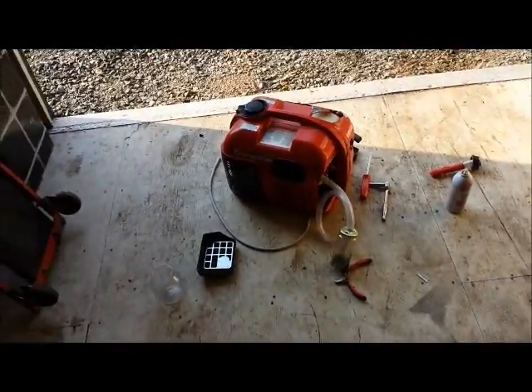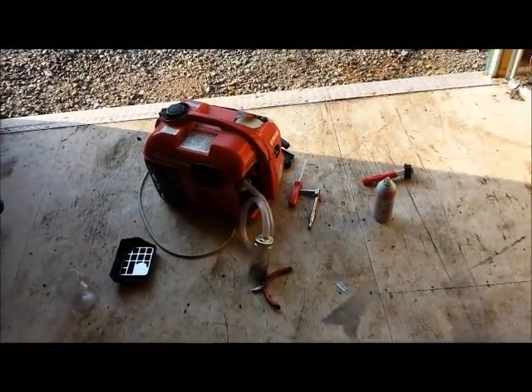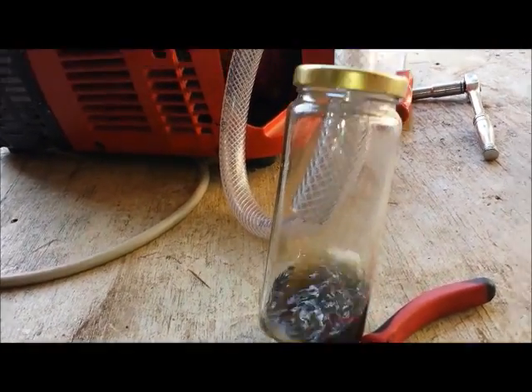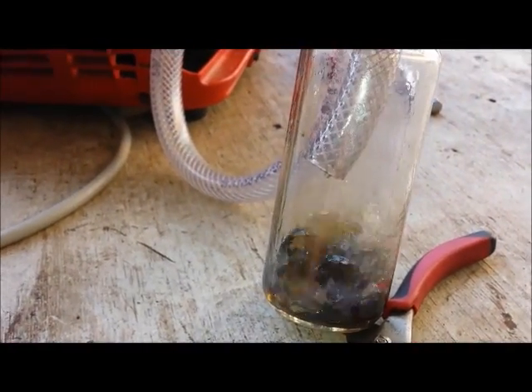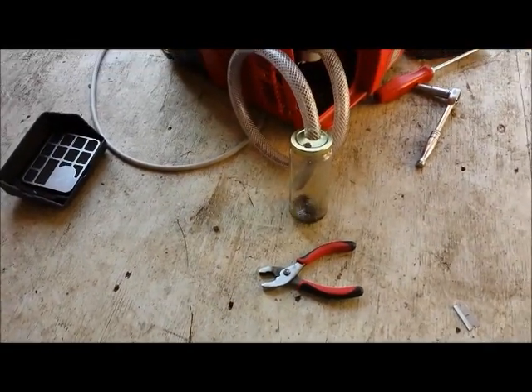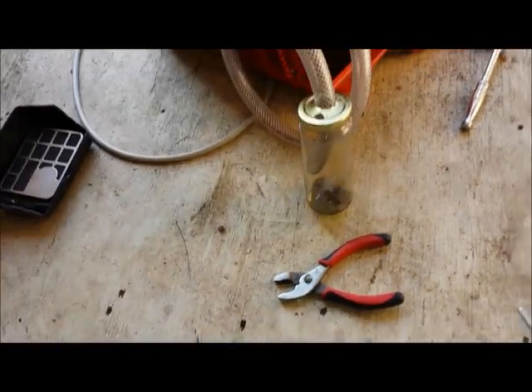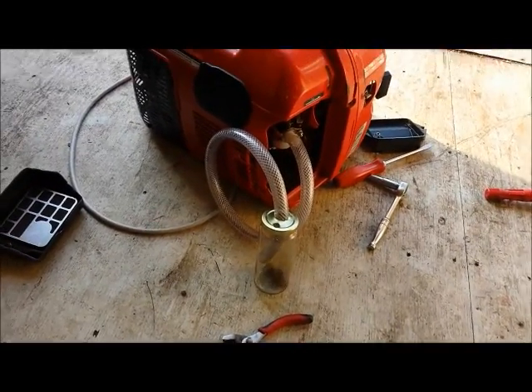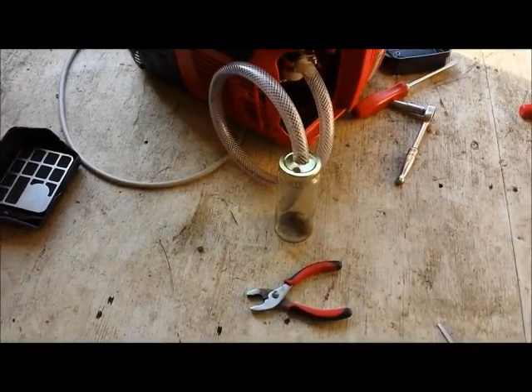I figured out I can close the stopwatch app and have it still running while I use the camera. I just want to show you guys how this thing's running. I'm going to switch over to the stopwatch at the end. It's past the 5 minute and 32 second mark and there's still quite a bit of fuel in there. It's starting to get down to where there's not much to make much vapor, so it's running a little funny. But we've already passed the time and there's a lot of fuel left. I'm going to stop and measure the fuel here at 6 minutes.